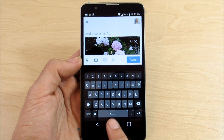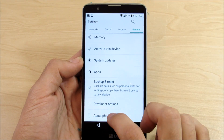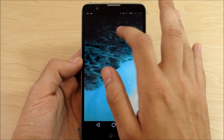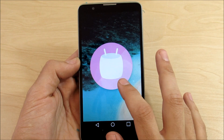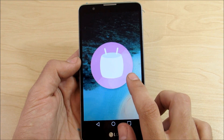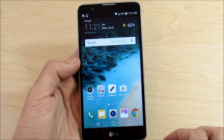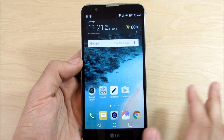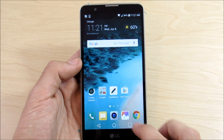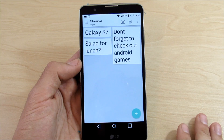So those are my top 10 features of Android Marshmallow 6.0.1. There are many more, but these are the 10 I think are going to help you out quite a bit. I did not forget Google Now on Tap — I just didn't include it because it's so commonly known. But before we end this video, let me talk a little bit about Now on Tap.